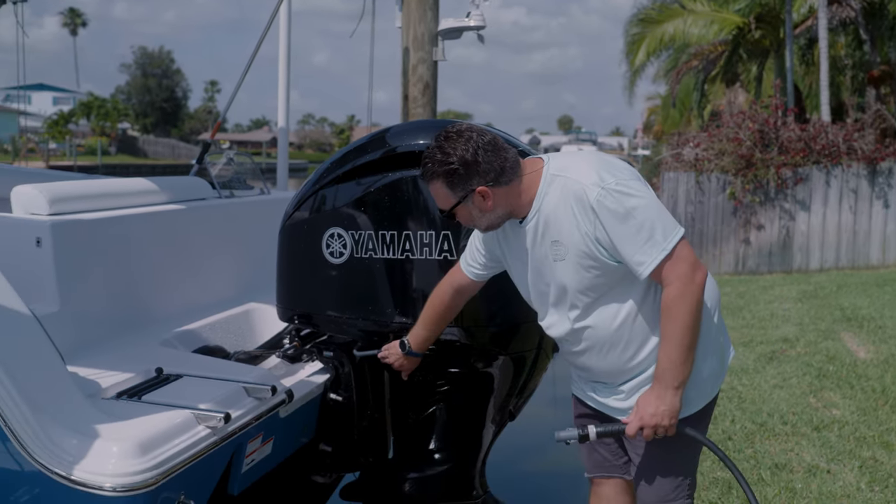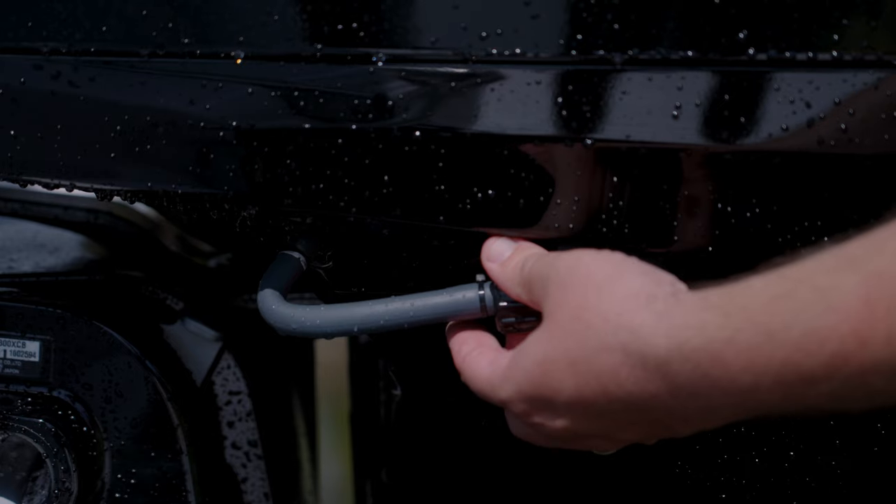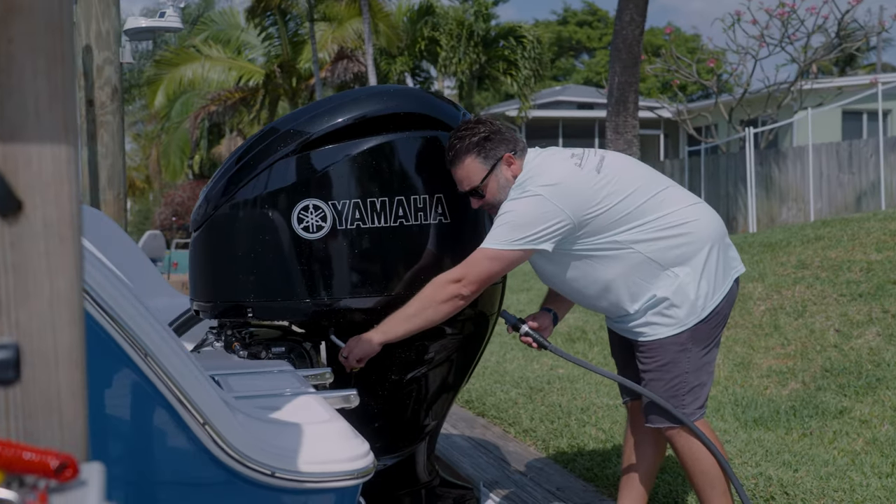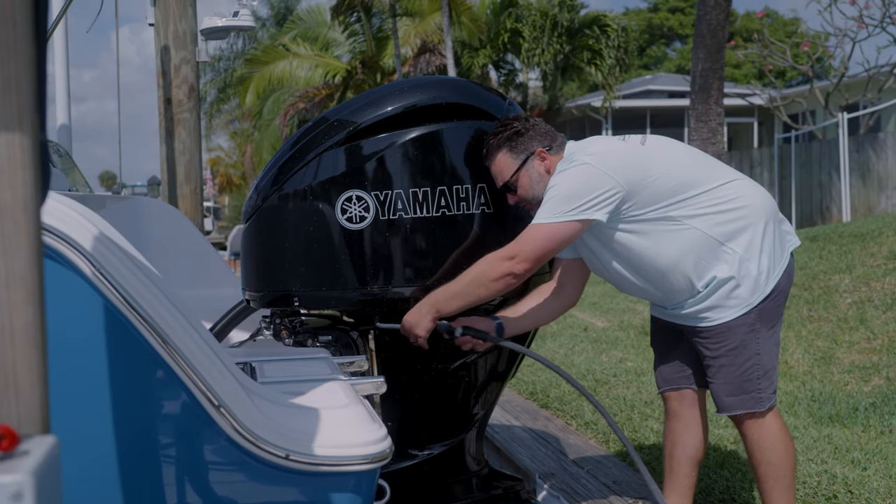First thing we're going to do is unscrew this quick access flush port right here on the port side of your motor. I'll normally let it drain out if there's any saltwater in there, so I'm not flushing it back through.